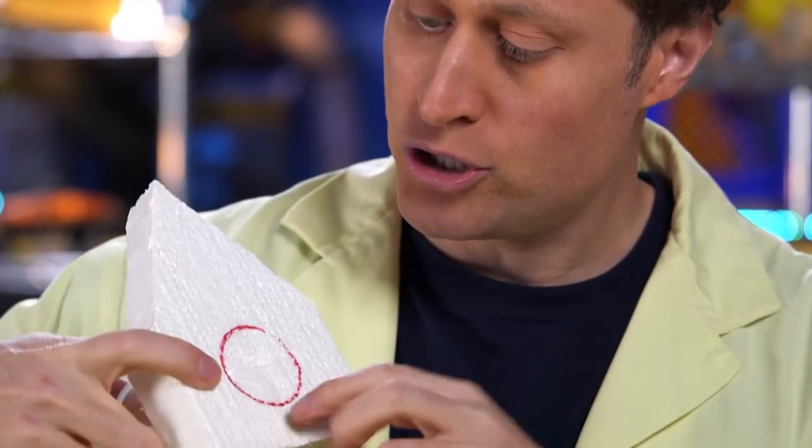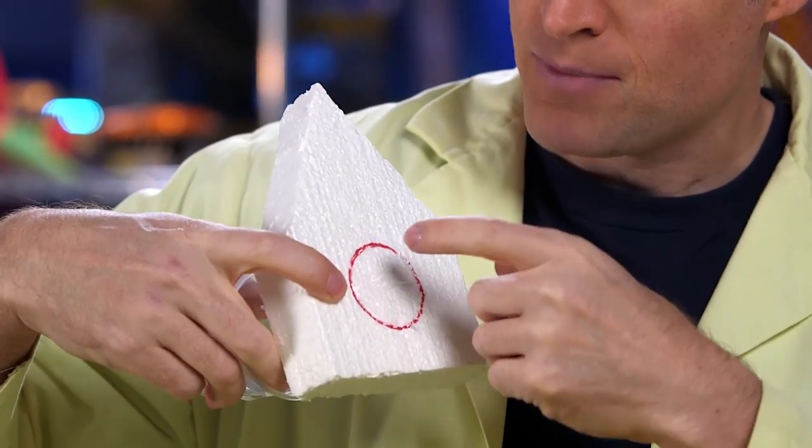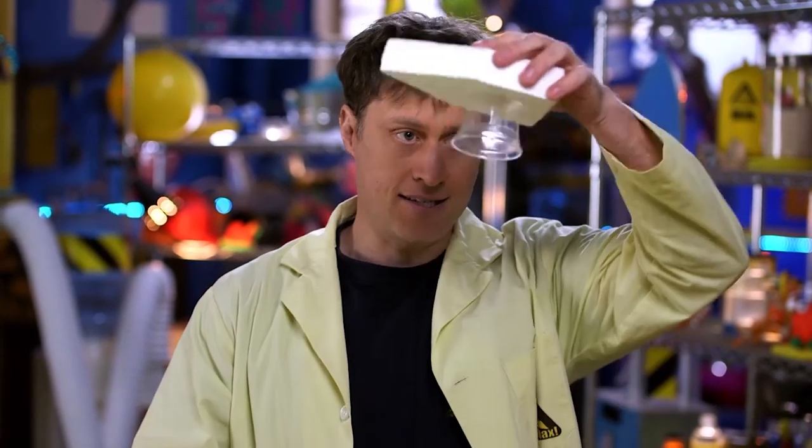Then take your cup and draw the circle that your cup will sit in. Put two slashes with your craft knife in there — get the help of an adult if you need it. Start carving out the styrofoam with your finger and make a nice little indent, just like this, for your cup to fit in. Nice and snug.